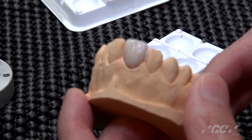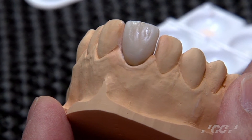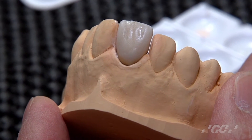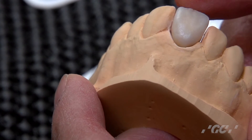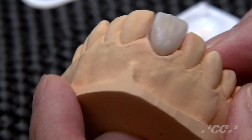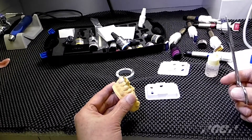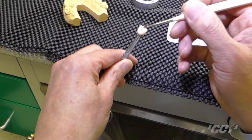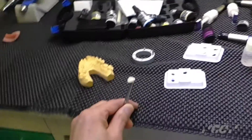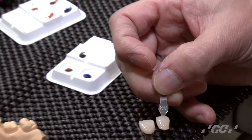Then remove the air barrier with brush and water. Reshape and contour it. After contouring, the crown came out like this. Next, ready for final stain. Apply a very thin layer of clear first, then try to match the A3 shade guide.